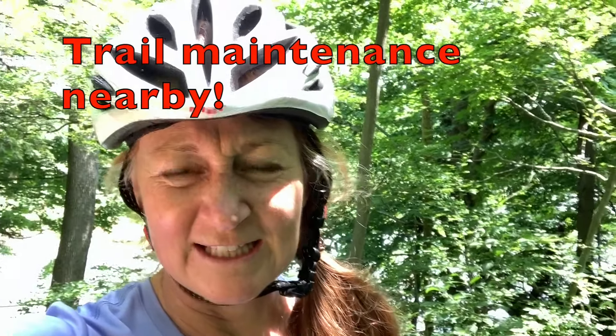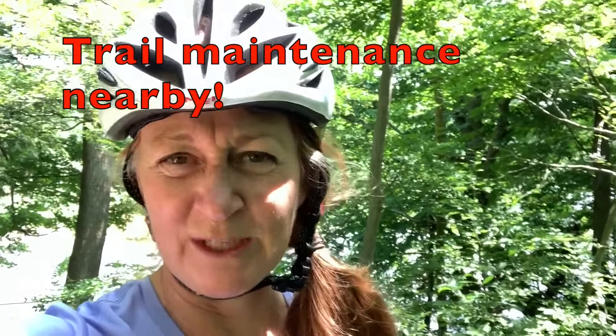So I'm just out here at Fanshawe doing a loop — it's my first loop of the season. I debated whether or not to stop and do a little video snippet here and there. I chose my older bike, a Trek, and it's got 26-inch wheels, which is old school these days.